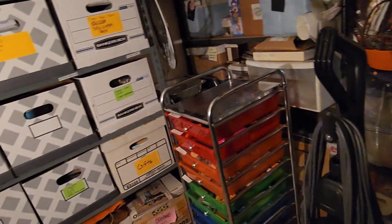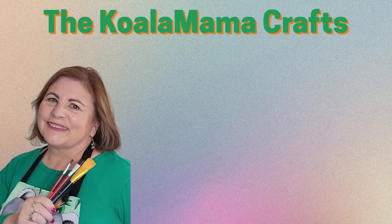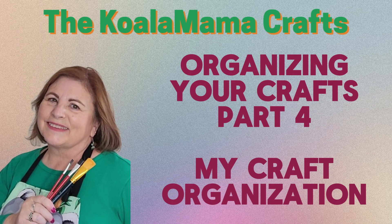I don't want people to think that you've got to have that kind of space and that kind of organization in order to craft. I've been sharing videos to help you organize your crafting tools and supplies, so I thought it was only fair that I share with you how I organize my crafting tools and supplies. Or so I thought — I'll explain in a bit.